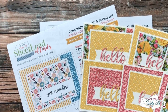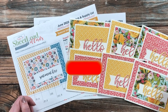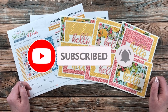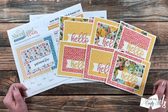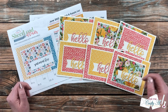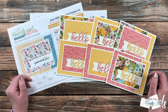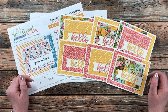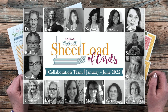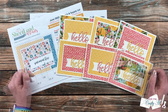Thank you so much for stopping by today. If this is your first time to my channel, I hope that by the end of this video you'll be inspired to click that subscribe button below and ring that bell for notifications. If you're already a subscriber and regular viewer, welcome back! I just love to stop by each month and share a look at the cards that my team of collaborators created using the latest Sheet Load of cards.